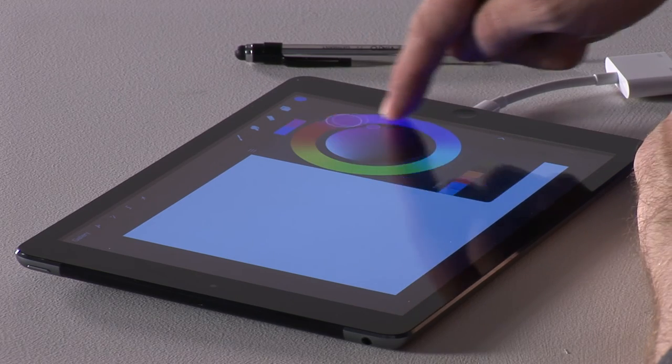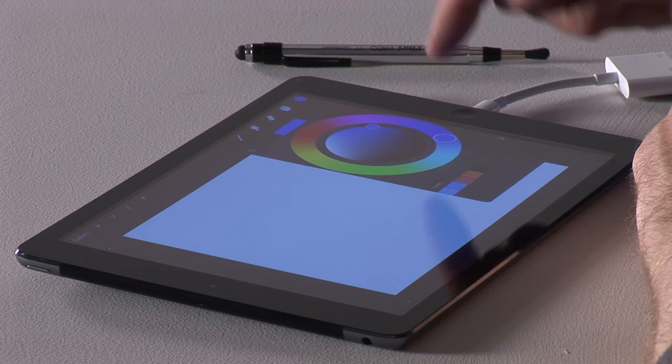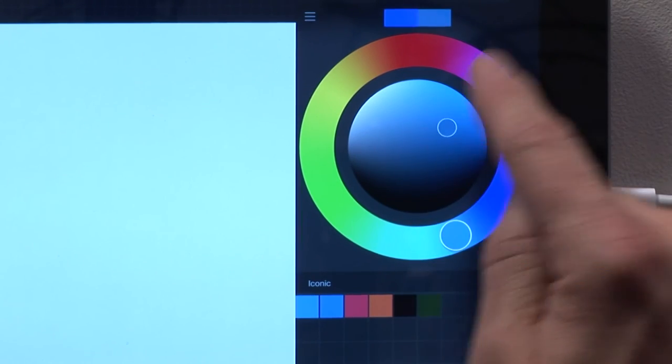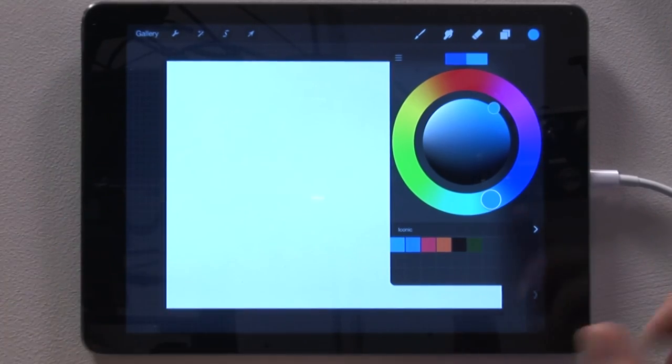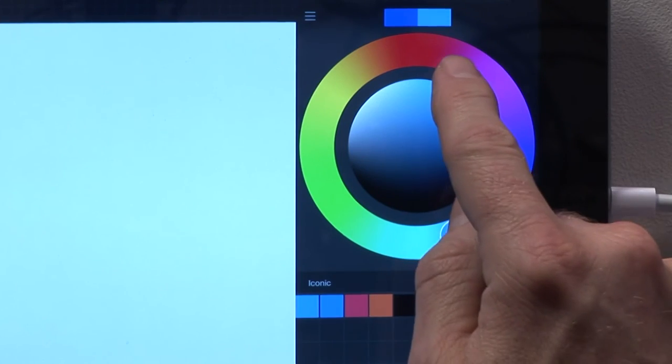This is the tonal picker, so you choose the actual color from there. If you decide you want to go for blue again, there it is, and then you choose the shade of blue within the center circle. The two rectangular shapes show before and after. If I choose a similar blue, this is the color palette — you can tap one of those squares and that will add the color for you.